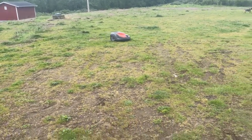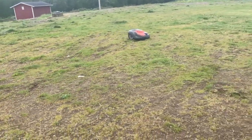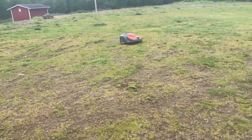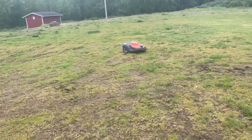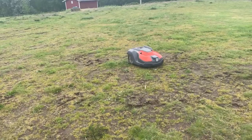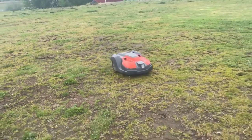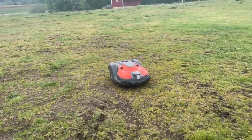Hey guys, Josh with Carl's Mower and Saw. I just moved my Husqvarna automower out into the field behind my place. It is rough. The grass is long and I'm going to see how this thing performs over the next few days, and hopefully I can give you some assurance that this thing will handle some crazy stuff.